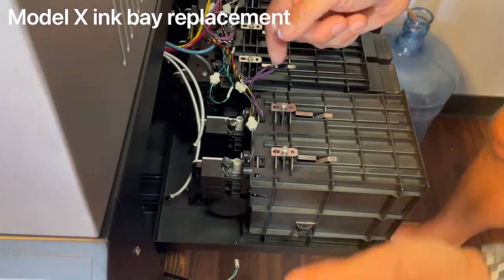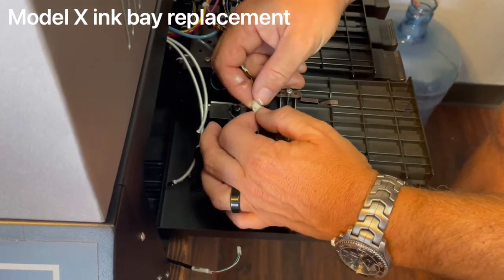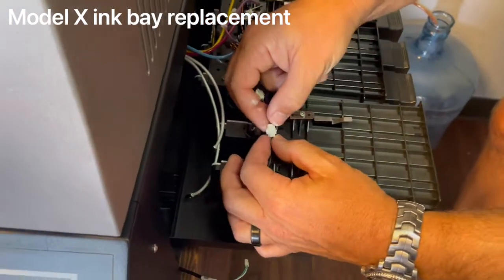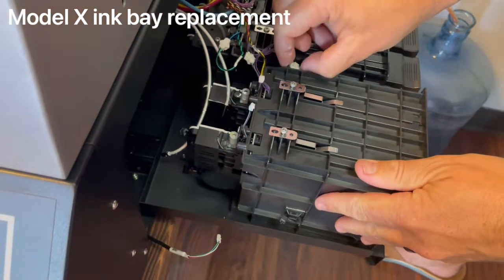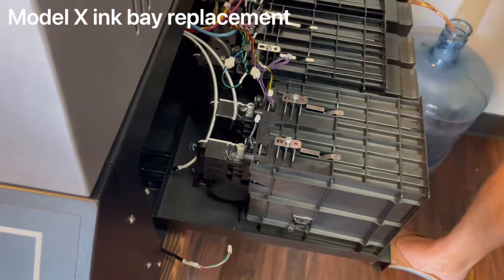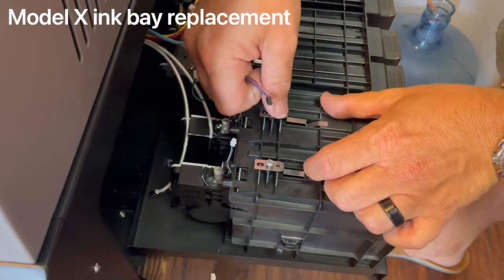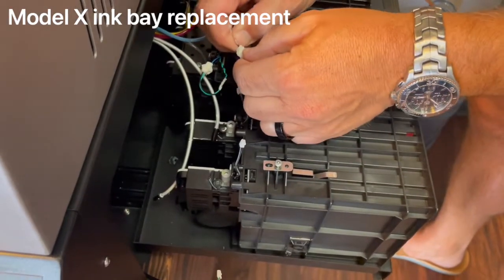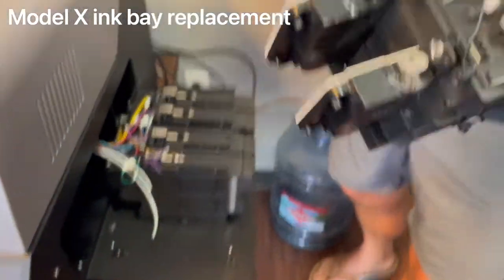The black cable goes farthest left. Then there's a communication cable — gently pull it apart and it will come out. Note that this is the male end and there's another male end here, so you'll need to pull out both male ends, leaving you with the female piece. You'll need to use that female piece when putting the other ink bay back in. Then gently pull out the purple cable and the final cable. Keep the female end attached to the rest of the ink bay.